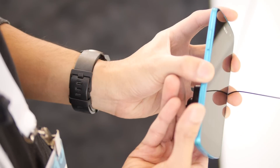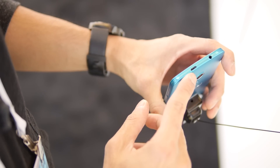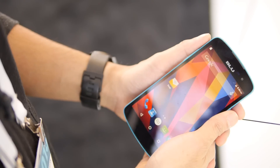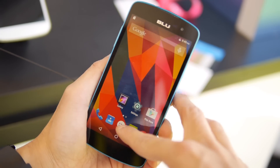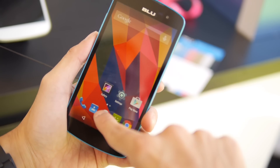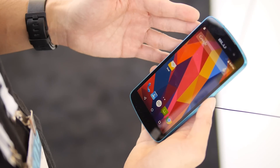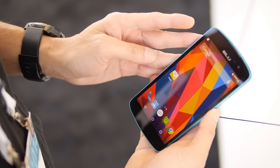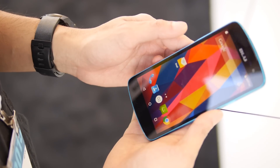Looking around the sides of the phone, we have the volume controls on the left, the bottom is clean, the power button on the right, up top a 3.5 millimeter headphone jack and micro USB port. On the front we have a 5 inch 720p display, and it looks nice surprisingly. For 720p at 5 inches, it's not bad. It's a bit reflective here where I'm shooting, but when looking at it straight on the colors are nice — there's a pleasant amount of saturation, so it has that wow factor. It definitely stands out.